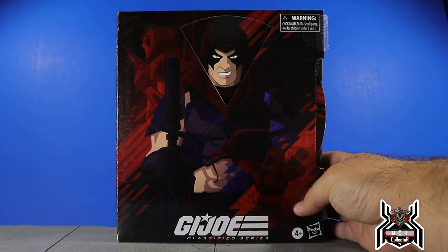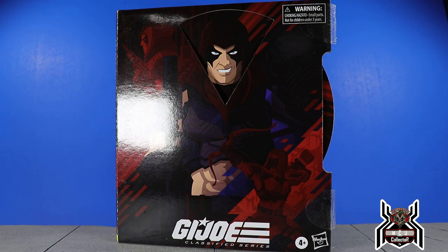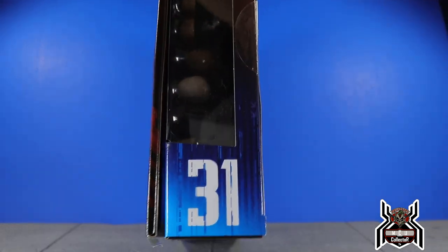Hey guys, MCU Collector here with another figure review. Next up is the Hasbro GI Joe Classified Series Hasbro PulseCon 2021 SDCC exclusive — the Master of Disguise Zartan. This is number 31 in the series.